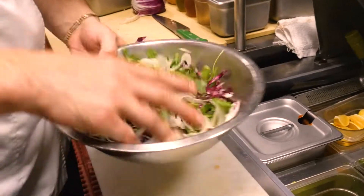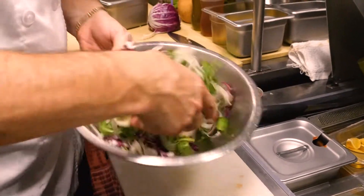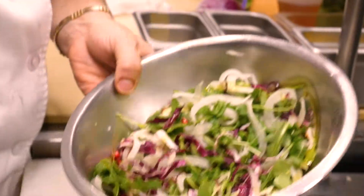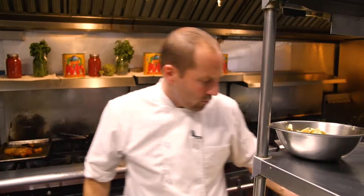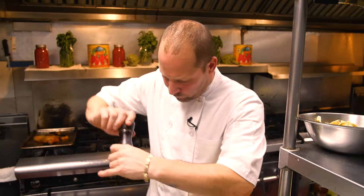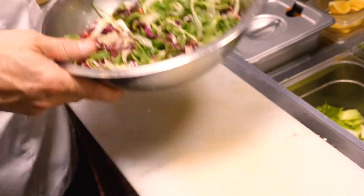Already your salad is looking gorgeous and we haven't dressed it up yet. We want to dress our salad first, give it a little toss, and then finish it with our nuts and gorgonzola. Just drizzle a little bit of really good extra virgin olive oil. This is a white balsamic. Add a little fresh pepper and a little kosher salt, then dress it up a bit.